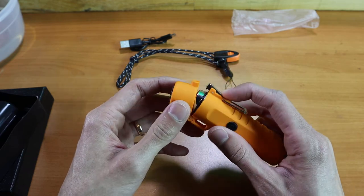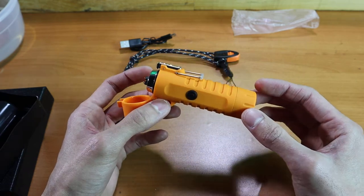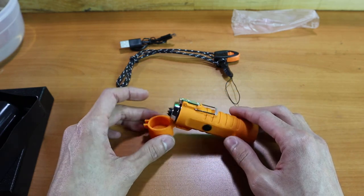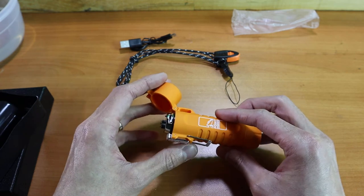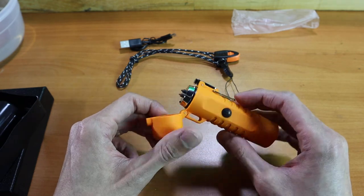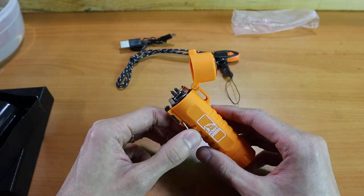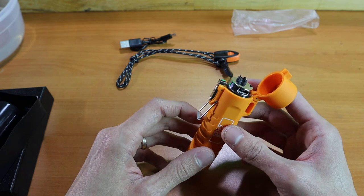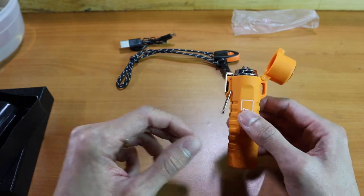This is going to be very similar to our original lighter — it's going to give you upwards of 300 lights on a single charge, and that charge will last for years and years without degradation. That's the nice thing about electric: unlike fuel like butane or gas, it won't degrade as quickly over time and will be ready when you need it.